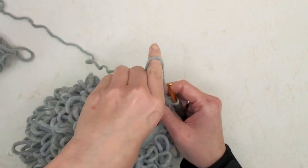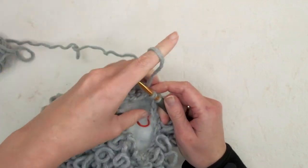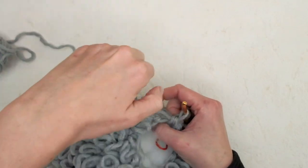For the next round, do one loop stitch decrease in each stitch all the way around.